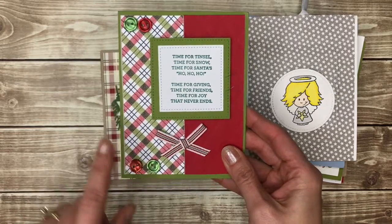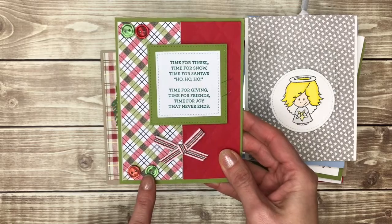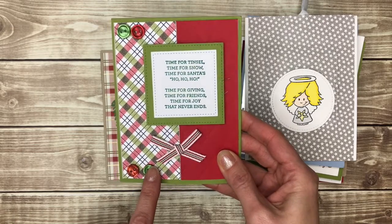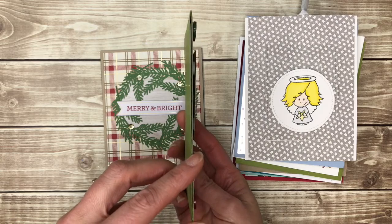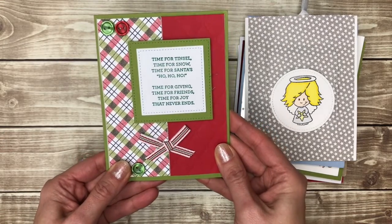Traditional red and green. Now I am careful about adding embellishments to my cards because they make your cards harder to mail and sometimes they'll get ruined if they go through the post office. So this might be a better card to hand to someone because these buttons are really thick. They look really nice but maybe a little bit harder to mail.